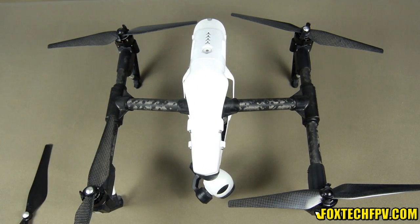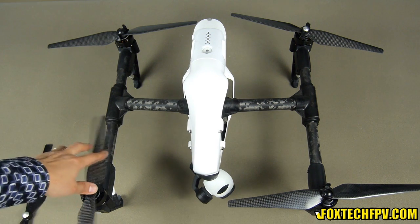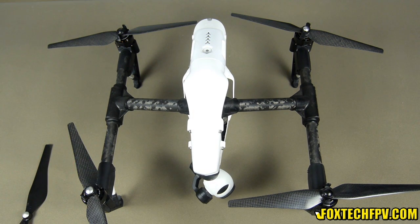I truly love this kind of carbon fiber propeller. They are good quality and also lightweight. The most important thing is they are very very rigid. The only thing you need to pay attention to is: don't touch the propeller while it is rotating — it's very dangerous because carbon fiber is very sharp.